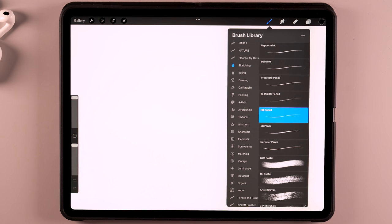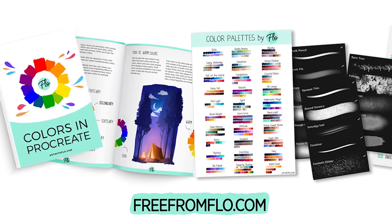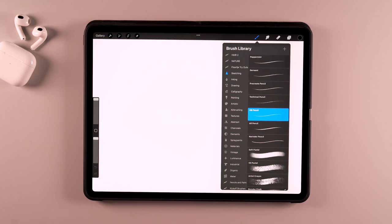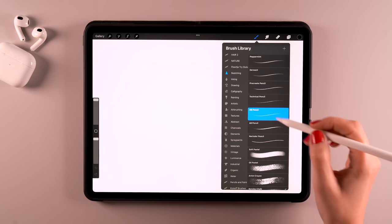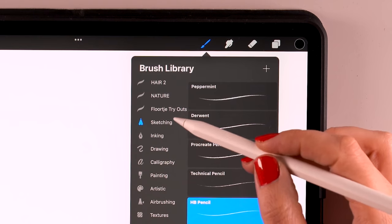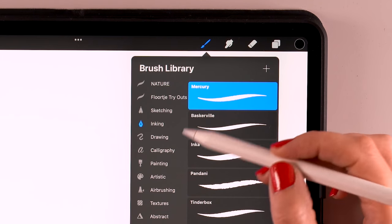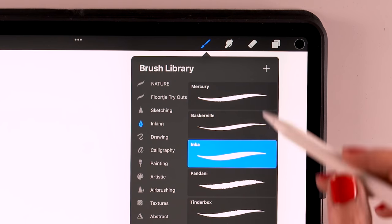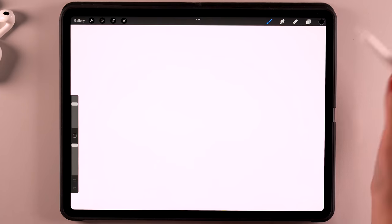But if you want more brushes, there are loads of free brushes out there. For instance, I have a big pack that you can get for free from flow.com, which you can use to have a lot of fun during my tutorials. But for now, let's just check these standard brushes that are already in Procreate. You have sketching brushes, inking brushes, drawing, calligraphy — lots of stuff which you can use to experiment.